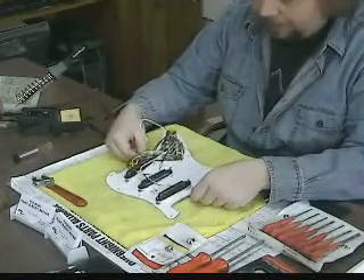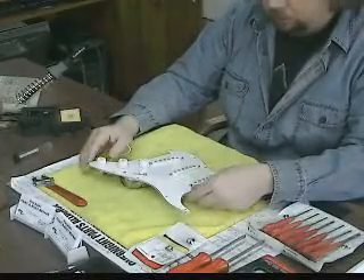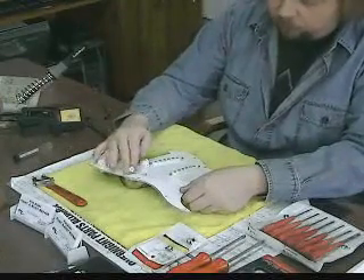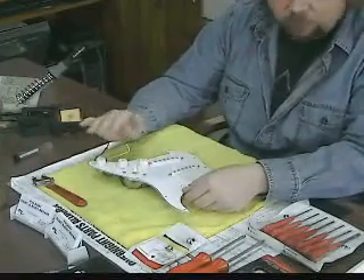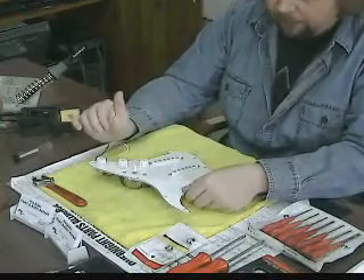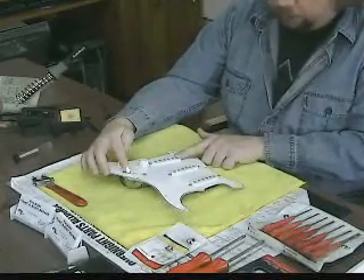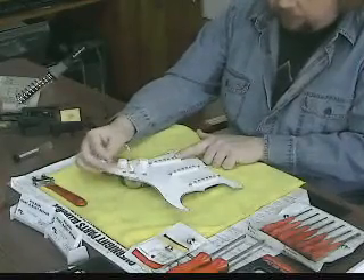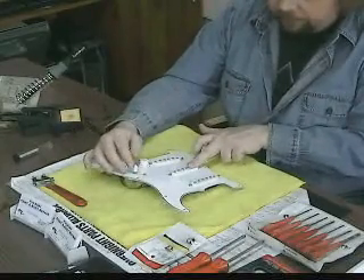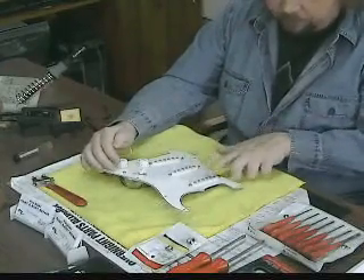While I have this apart — and most of you already know this — on a Stratocaster style guitar with three single coil pickups, most anything is going to have a five-way pickup selector. In position one you hear only your bridge pickup. Position two, you hear the bridge and the middle together. Third position, just the middle pickup. Fourth position, you get the middle and the neck. And the fifth position is just the neck pickup.